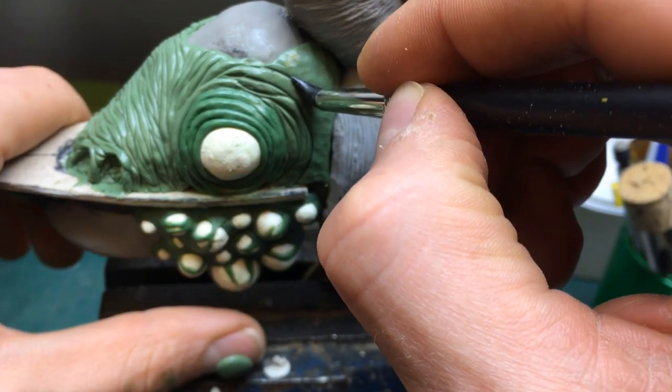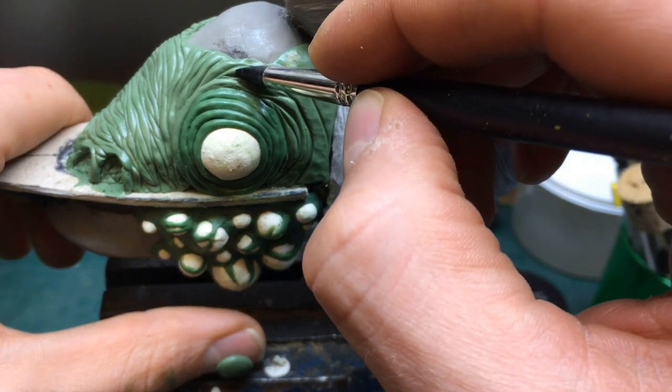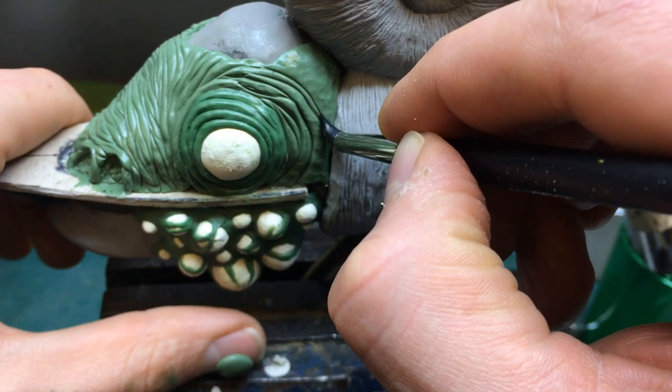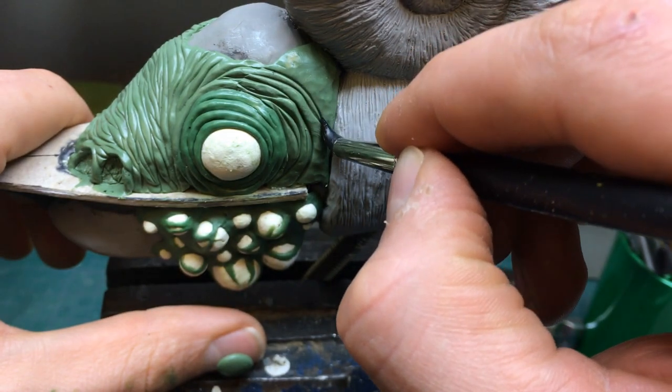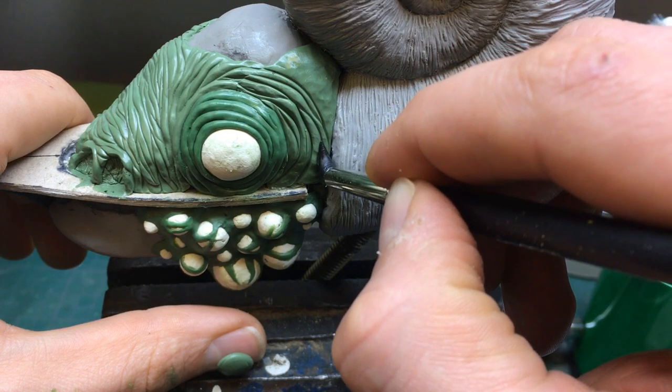I clamped the rod into a vise and continued working on the skin. I put on a layer of green stuff and used a silicone shaper to create the folds. These silicone shapers are great to sculpt softer shapes like this. They really allow you to almost paint into the clay directly.